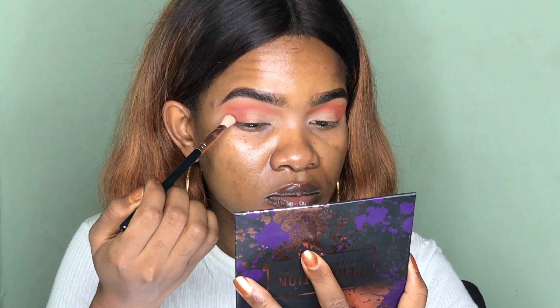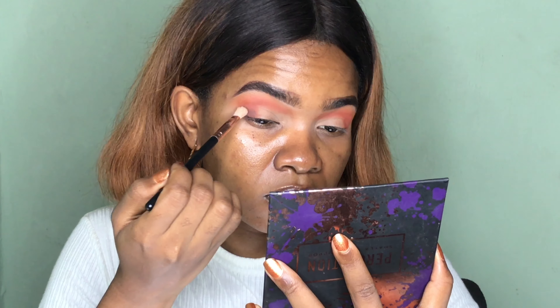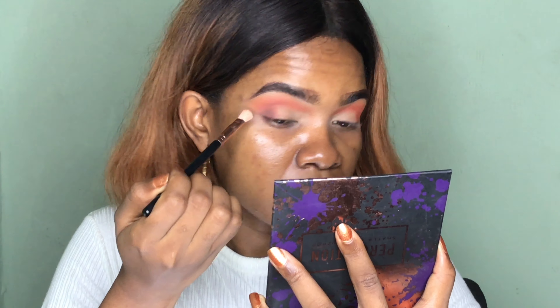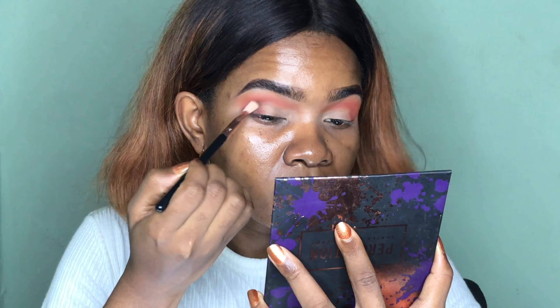To smoke out the outer corner of my eyes, I'm going into the palette and taking the darkest shade, which is Played Out, on a flat blending brush. I'm going to apply this at the outer corner of my eyes and also take that same shade into my crease area.